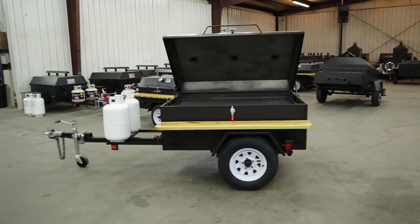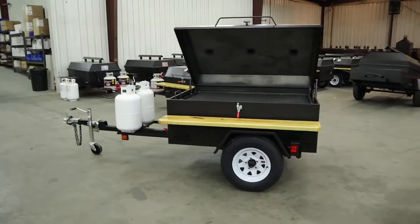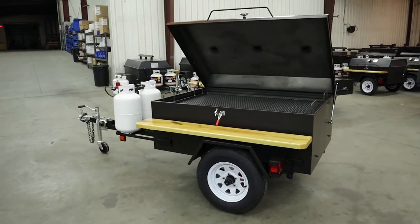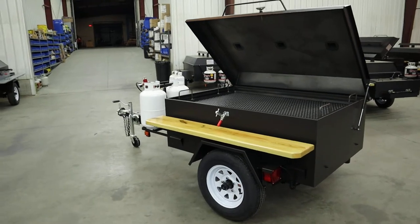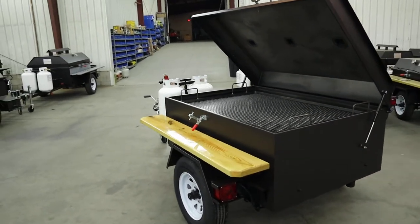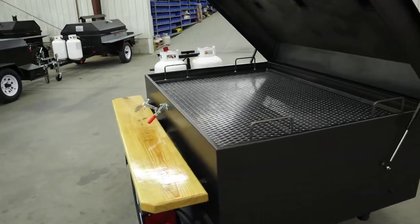Hello folks, this is Melvin at BQ Grills. We're going to be going over our classic gas pit cooker, our large model, 60 by 42. This is our base unit. It comes complete with two 30 pound tanks. It is 60 inches long by 42 inches wide.